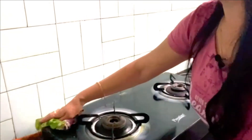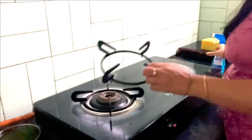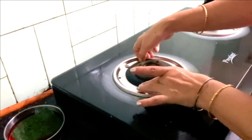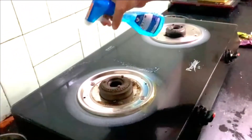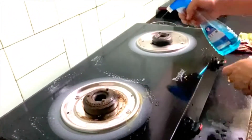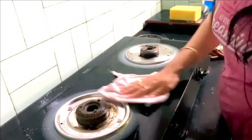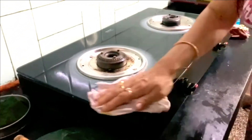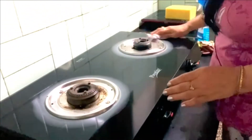I use vinegar, soda, and vinegar. I usually use the choline. I will use the choline to clean it with vinegar and soda.